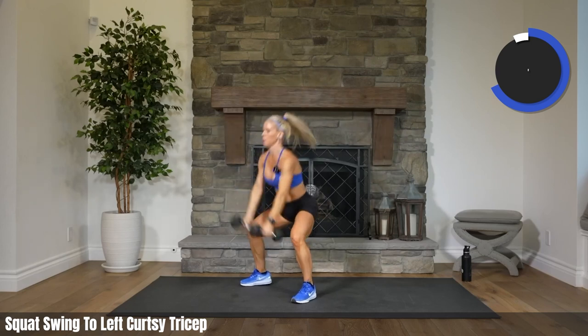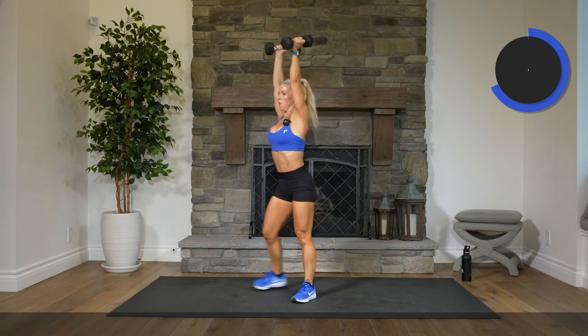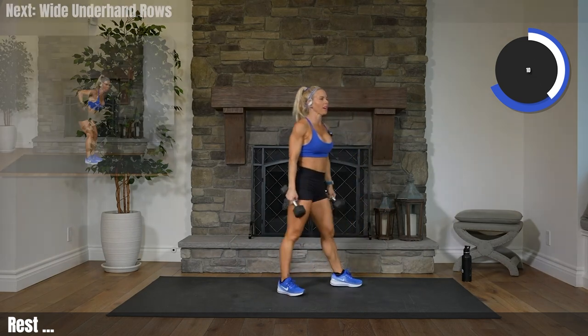You got this. You're amazing. 3, 2, 1. Up and over. Woo. Final exercise before Tabata.